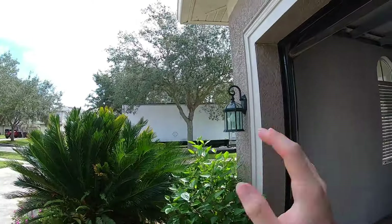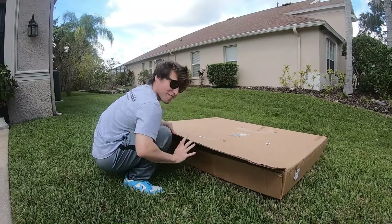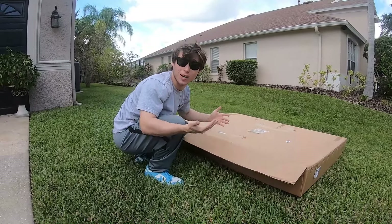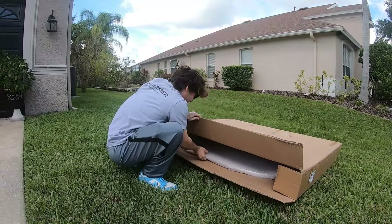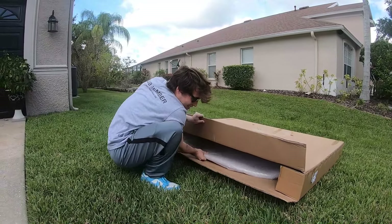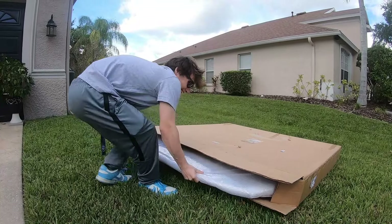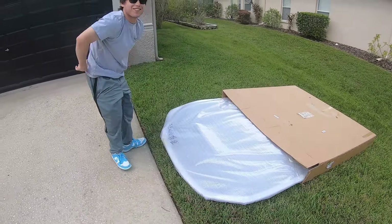As you guys can tell, we just had the truck drop off this giant package. This is my first time seeing it. I know you guys can probably tell already by the title of the video what's actually inside here, but I'm gonna be getting it taken out of the box for the first time. As you guys can see, we got a full carbon fiber hood for my GR86.